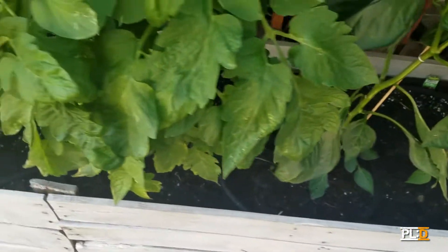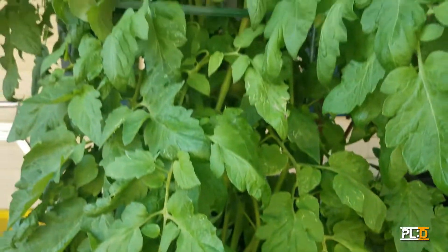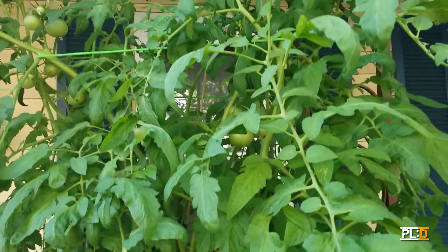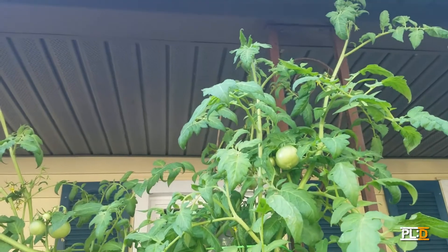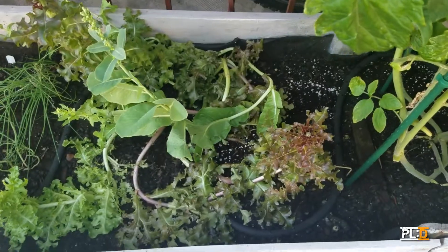And then we have our tomato plant, which, as you can see, goes really far up. I think it's taller than I am, and I'm six feet tall. And then we have a lettuce mix.